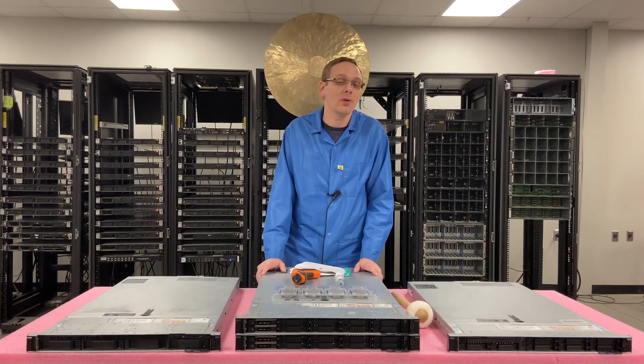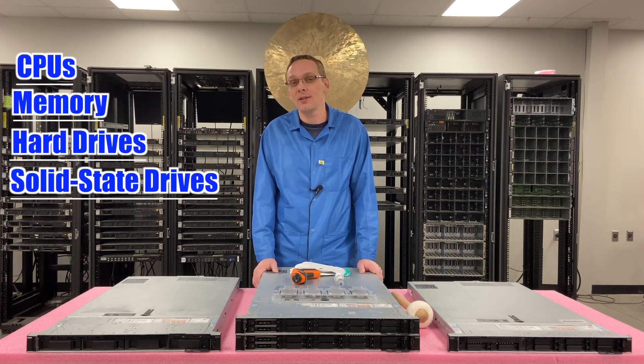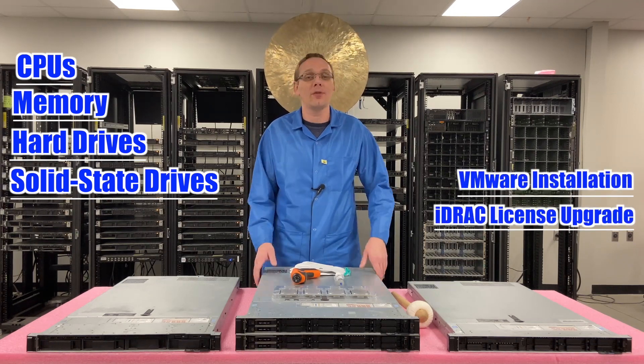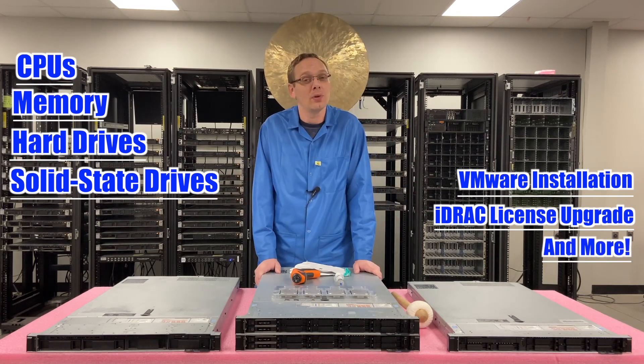This video is going to be specifically focused on CPUs, but if you're interested in the R640 as a whole, this series is going to cover CPUs, memory, hard drives, solid state drives, how to install VMware, how to upgrade your iDRAC from Express to Enterprise, plus a whole bunch more. So definitely stay tuned — I think this will be something that you guys will enjoy as a whole.